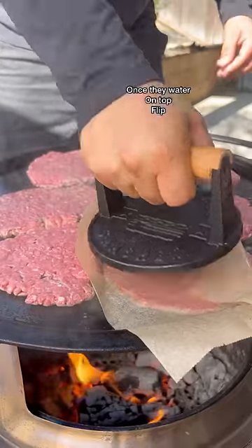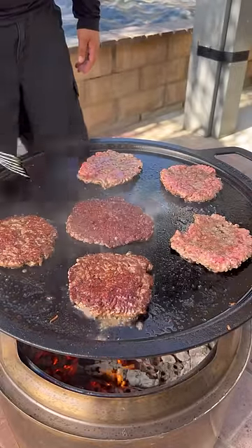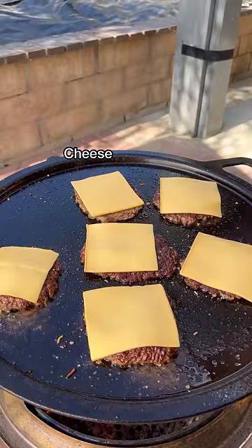Smashing these up and seasoning them with whatever you like. Once the top becomes nice and watered, we're going to flip them. Check out that crust. Now we're going to load these up with American cheese. Once that melts, we're going to go ahead and stack them.